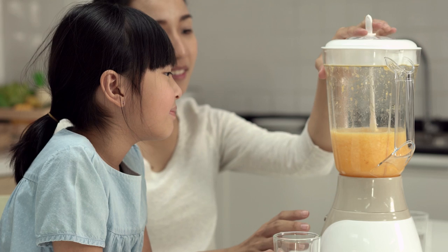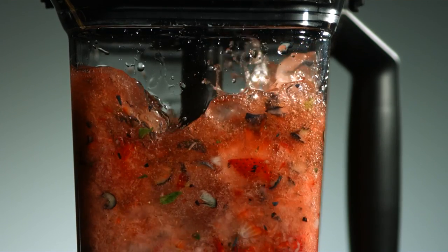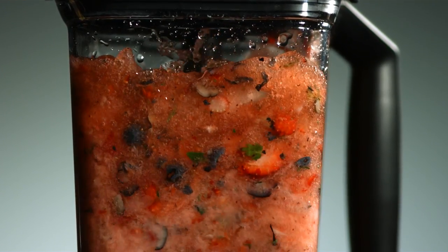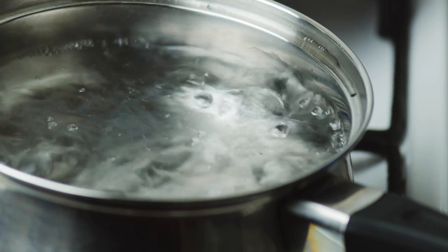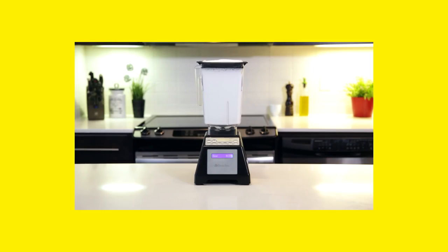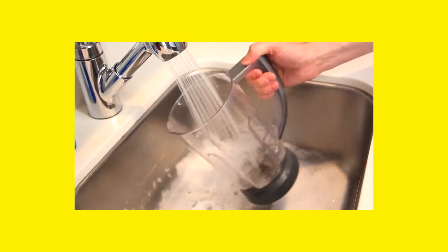Blender Cleaning. It seems like a blender is easy to clean, but sometimes you can face difficulties with the surface and the blades. Number 1 — Clean the surfaces. You can clean a blender easily by using warm water and dish soap. First, heat water in a pot. Put some dish soap in the blender, then add the warm water. Turn on the machine and let the blender do the work. Rinse the blender with clean water.